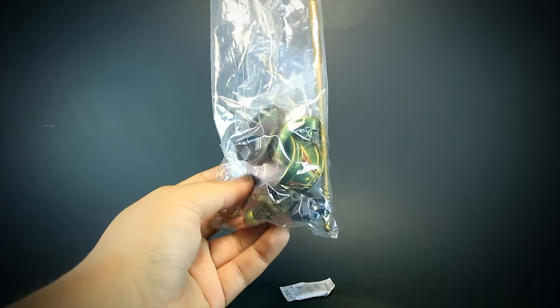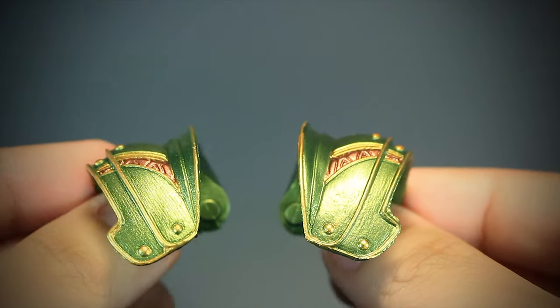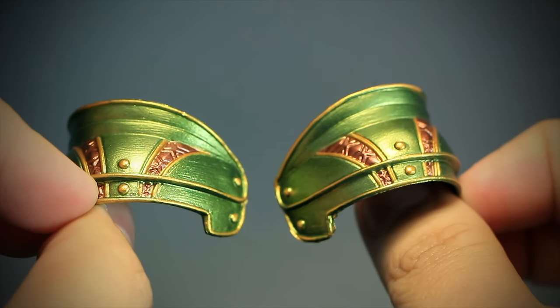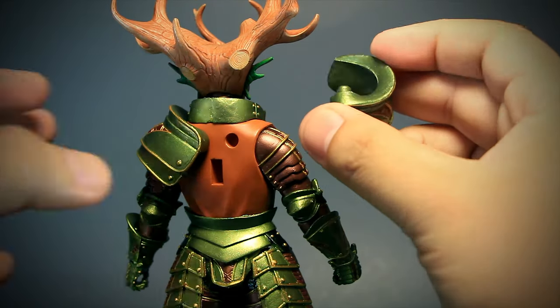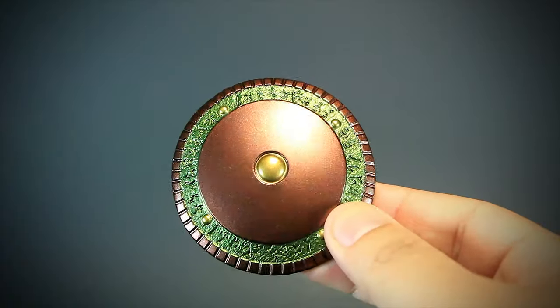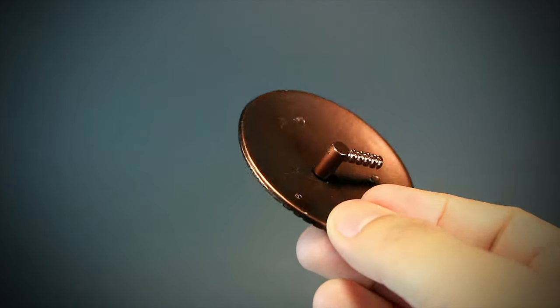Let's take a look at all the accessories. We have a matching pair of shoulder armor with the same paint job as the green parts of the armor. Installing the shoulder is as easy as matching the peg to the correct socket in the back. We get a brown and green shield with the new 2.0 adapter on the back.